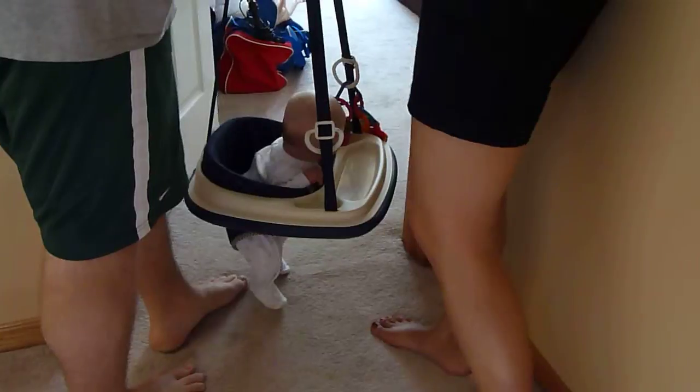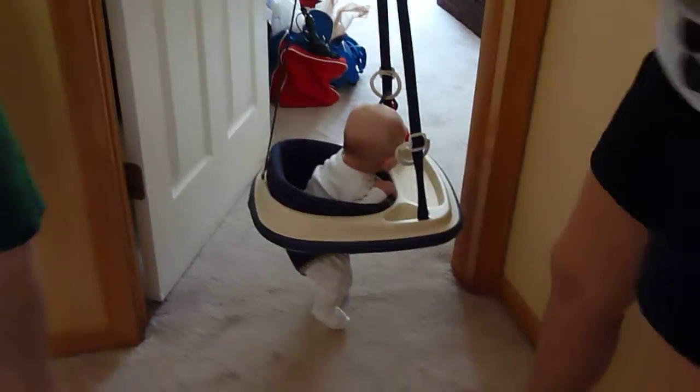Is it getting closer or further? What you need? You need a little bit of this on here? Okay. There you go. Now you can touch the ground.